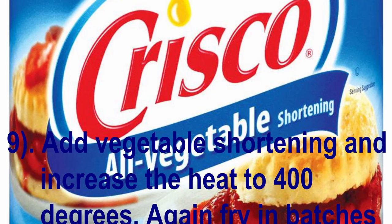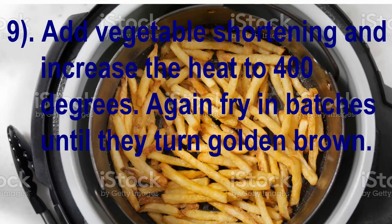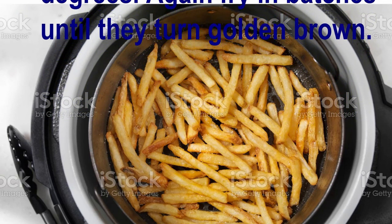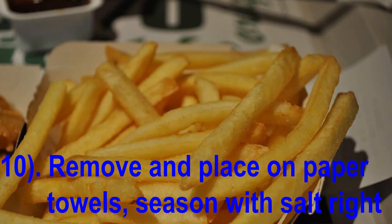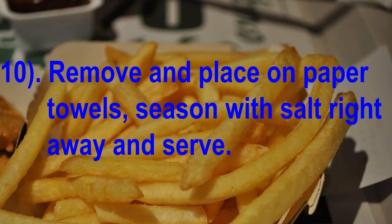Add vegetable shortening and increase the heat to 400 degrees. Again, fry in batches until they are golden brown. Remove and place on a paper towel, then season with salt right away and serve.